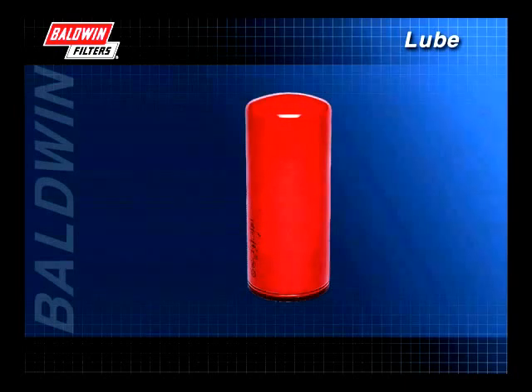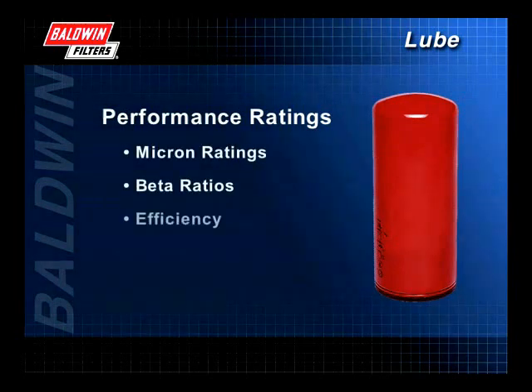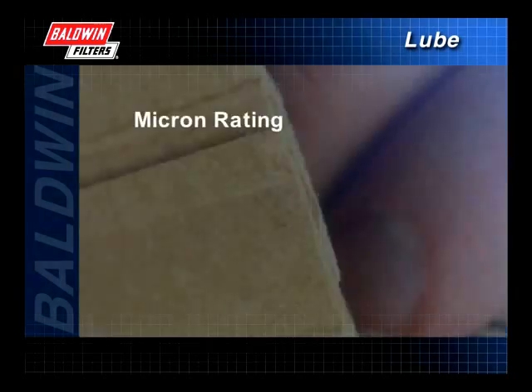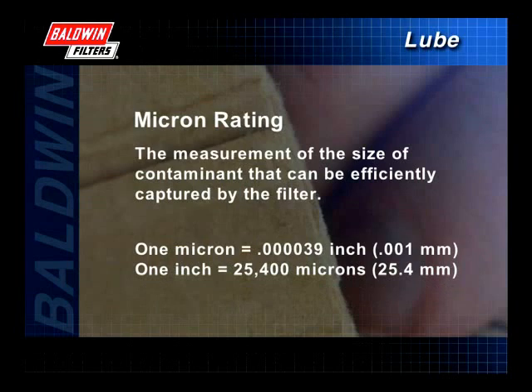When selecting a filter, it is important to note and understand performance ratings. Overall performance is expressed through micron ratings, beta ratios, efficiency, and capacity. A filter's micron rating is the measurement of the size of contaminant that can be efficiently captured by the filter. Filters typically trap contaminants in the 5 to 20 micron range. While microscopic in size, these contaminants can cause extreme damage to the engine. Remember, something as small as a human hair is 50 microns.